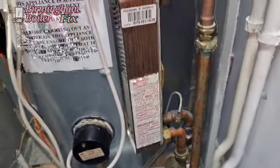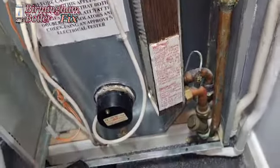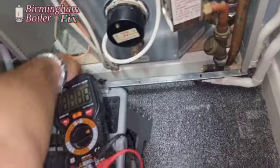So the homeowner got somebody else to have a look at it and they diagnosed the circuit board. The circuit board is 250 pounds. So they got the circuit board, had it fitted in, and it still didn't work.